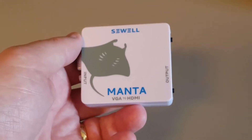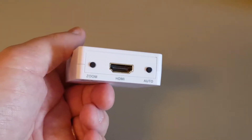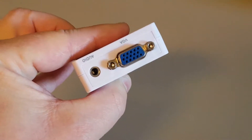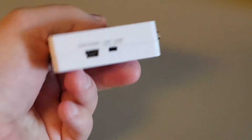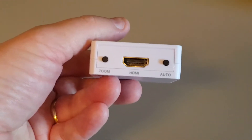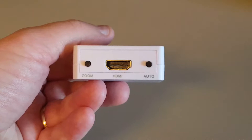Let's move on to the star of the show, the Seaval Manta. Of course it has HDMI output, VGA and audio input. It draws power from USB and you can choose between 720p or 1080p output. You also have a zoom button and an auto adjust button, which makes it easier to get the correct image.